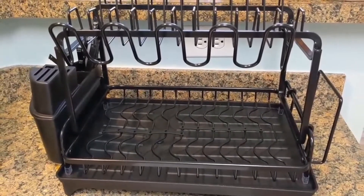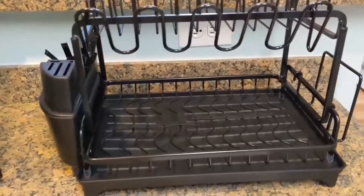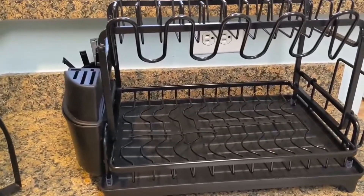It's just nice to have. I love being able to stack my dishes in there and declutter my kitchen. Thank you for watching this review. Have a good day.